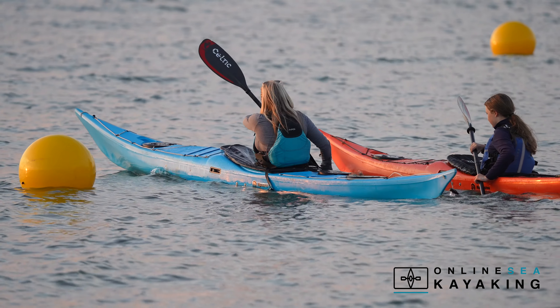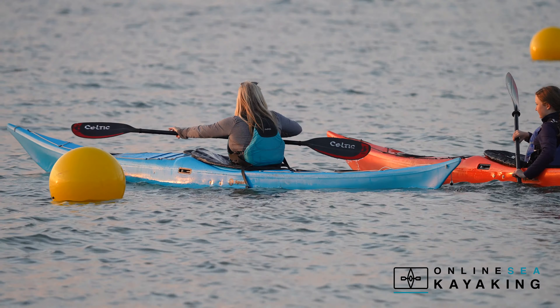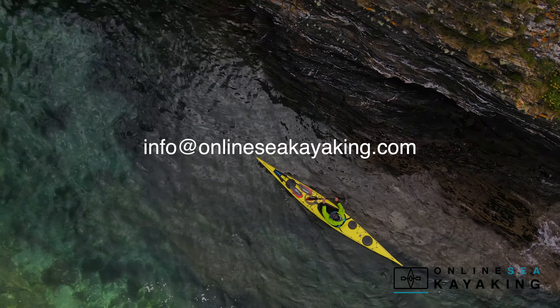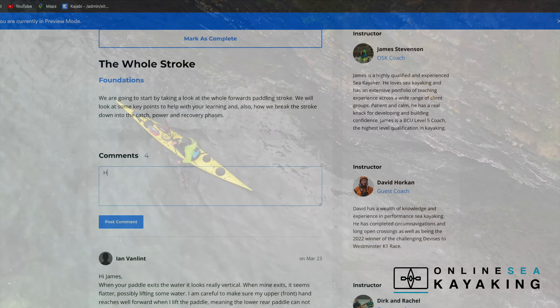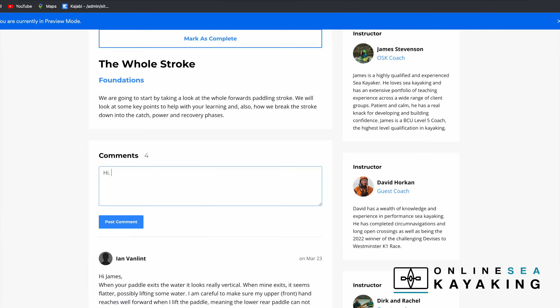As you work your way through this course, feel free to ask any questions by either dropping us an email to info@onlineseakayaking.com or by using the comments box at the end of each lesson.